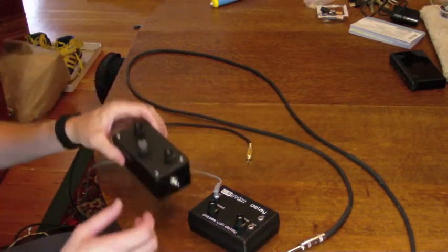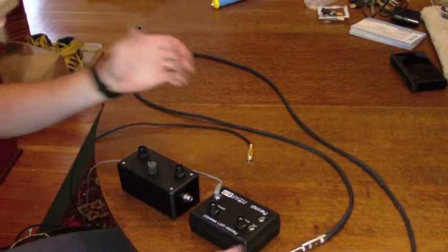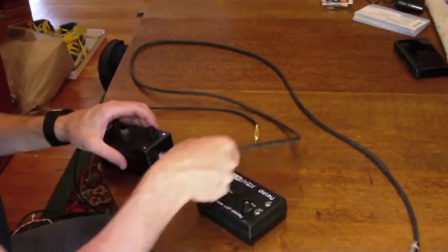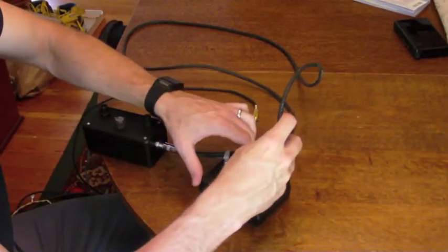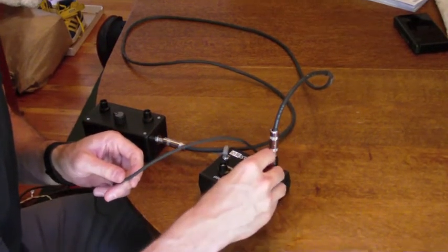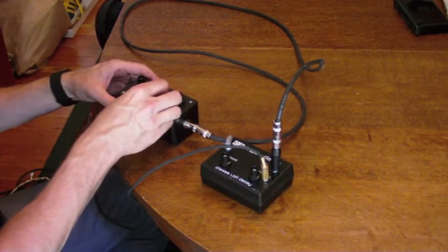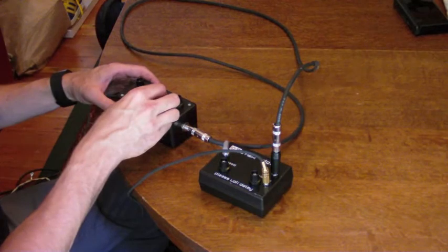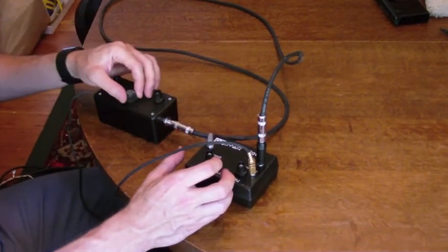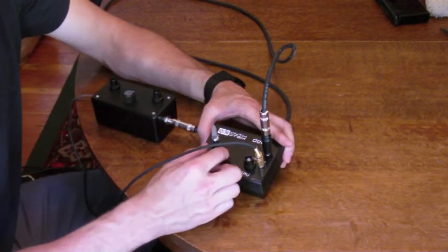I'm going to be using this with one of our Atari pump consoles that I've built, just so we can get a full idea of the fun that we can make with this product. Next step here would be to take the output of my Atari pump console, plug it into the input on my delay, then plug the output of the delay into my amplifier. Then I'm going to turn on my Atari pump console and have some fun. The first element we have on the completed delay is a speed and mix.